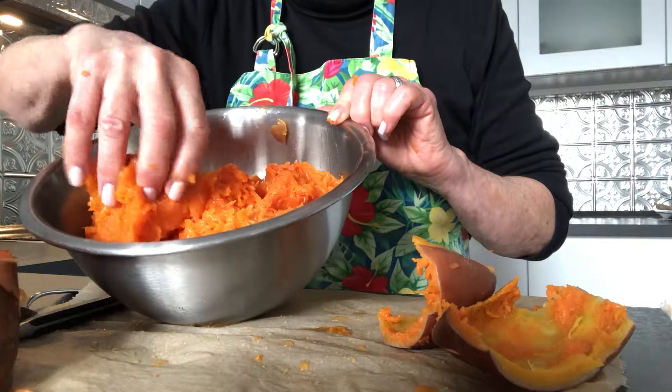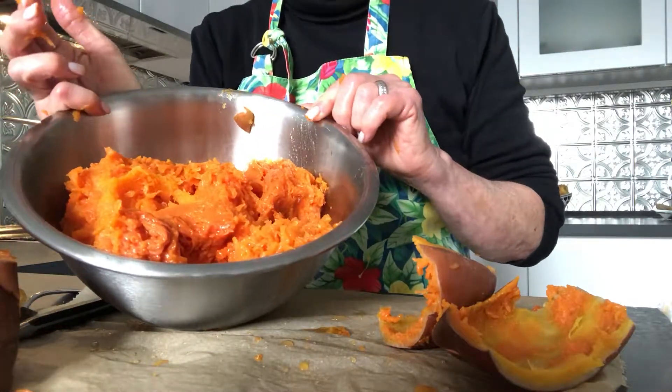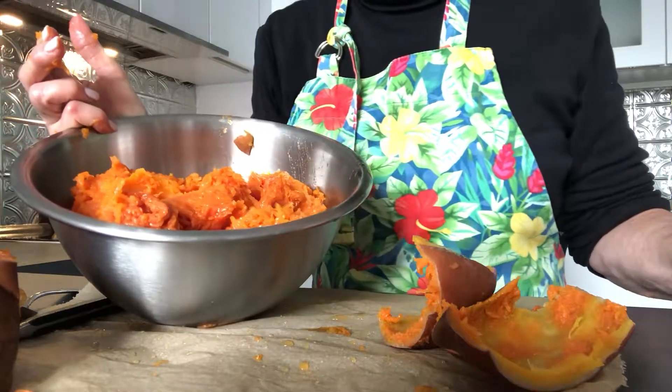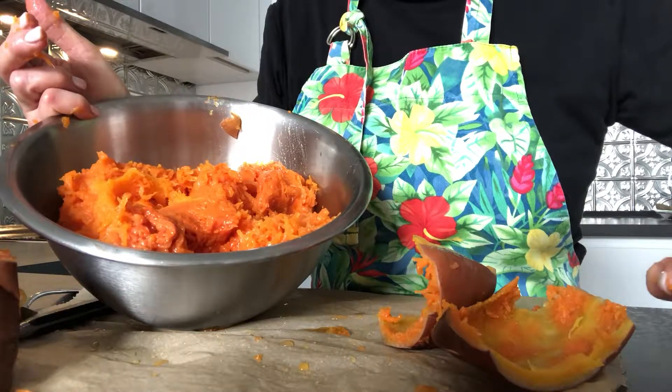This is what it looks like when you've cleaned it out. It's really super easy, certainly economical, and really delicious. I hope you consider making your own sometime — that way you support your local farmer too. Thanks for watching. My name is Jill.